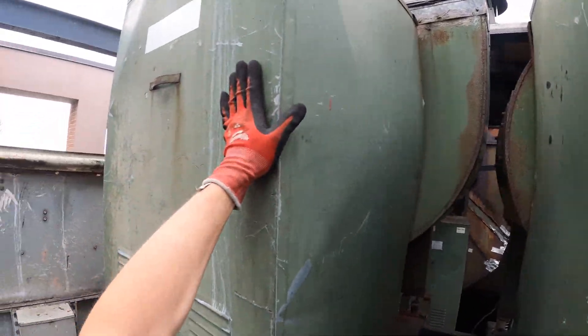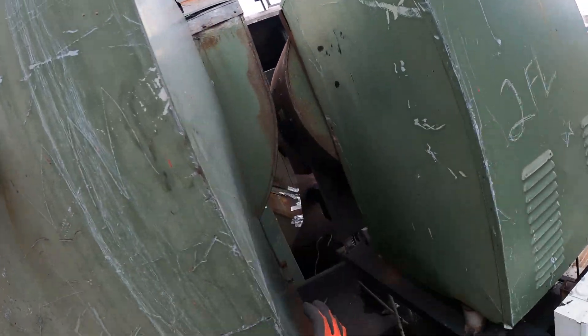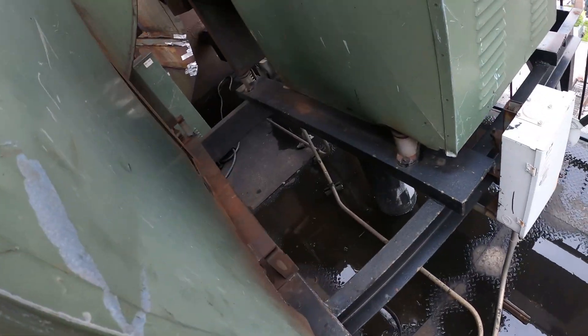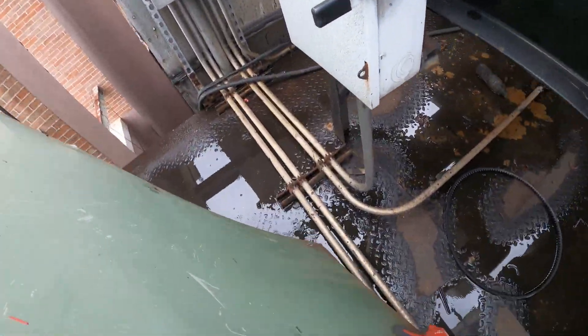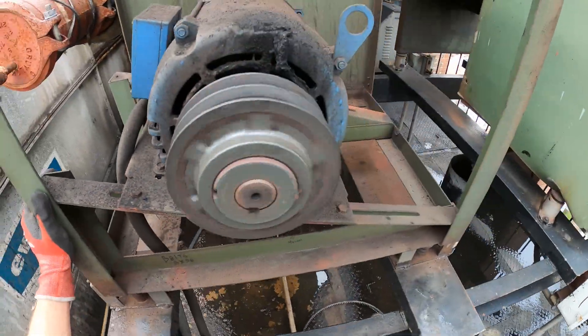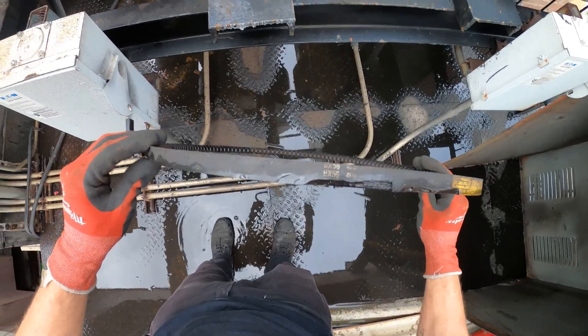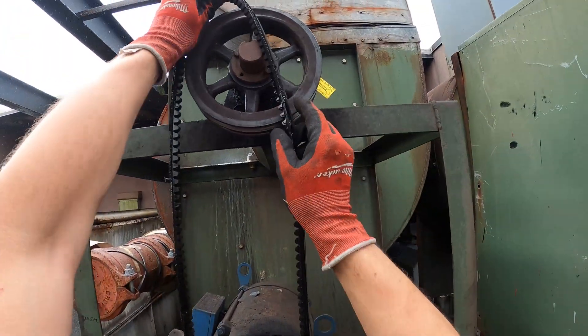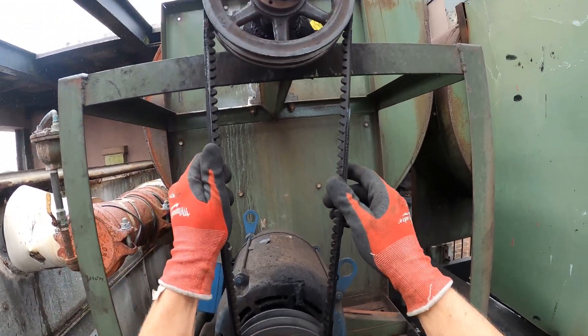Alright, so we got the power off. Here's the cover — there's no screws on it. Man, this thing is huge. Here's our motor, and the belt is gone. Looks like a BX56. Is this the right one? Alright, this must be the belt for this.